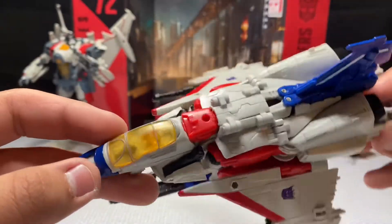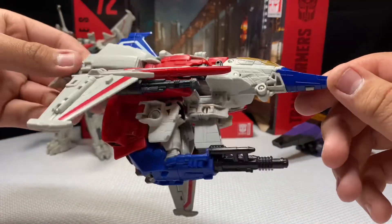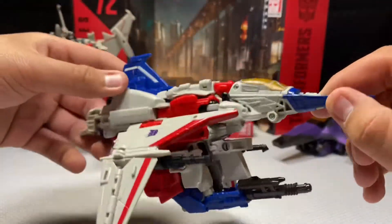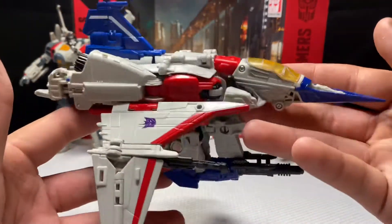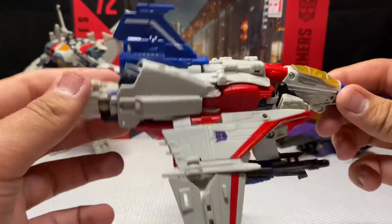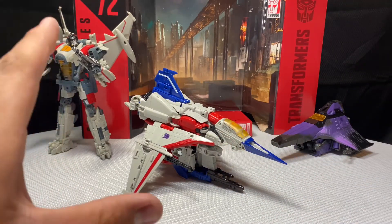There are Decepticon symbols on the sides. The only real problem I had with the stock images was the undersection of the Cybertronian jet mode — I thought 'what is that?' I was not going to pick this figure up at all until I saw it on the shelf. I haven't done a video in quite some time. This isn't really a review — I want it to be more of a documentary on my thoughts. It could have been more G1-accurate, but I guess that's what you get for 30 dollars.